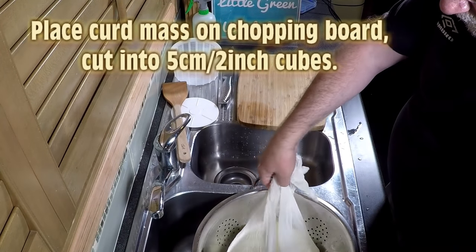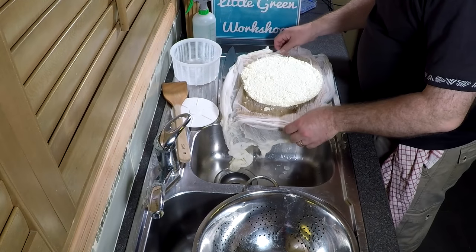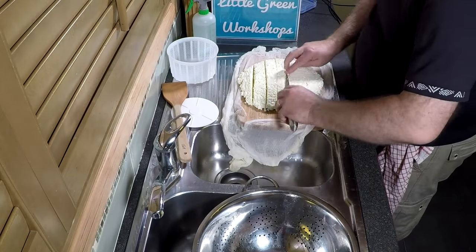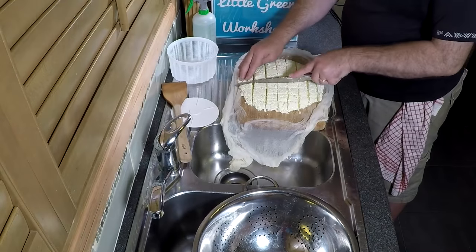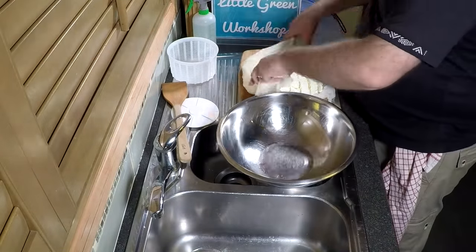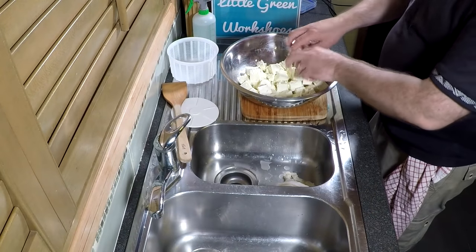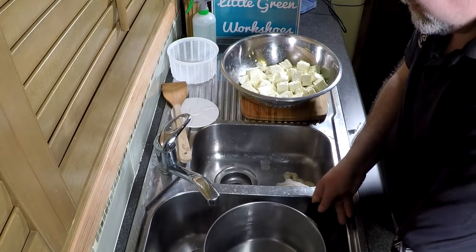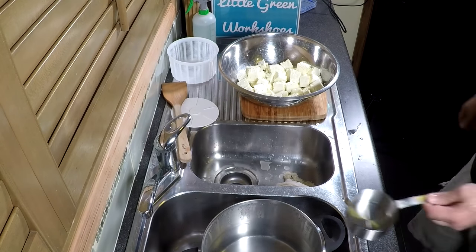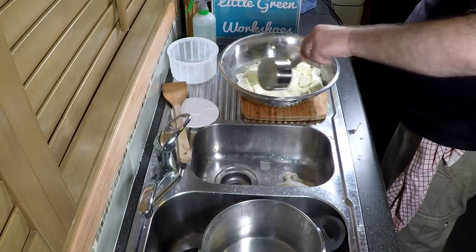It only took 10 minutes for mine. Pop the curd mass onto the chopping board and we're going to cut it into 5 cm or 2 inch cubes — so rather large. You can see they're quite wide; the height of the cubes is only about an inch high. Pop all those into a large bowl and make sure they're kind of level. Now grab that water we heated up to 85 Celsius or 185 Fahrenheit and fill the bowl up with a cup — fill it up to the level of the curds so it's just covering them.